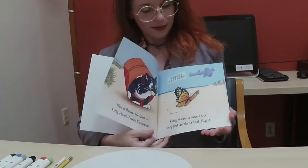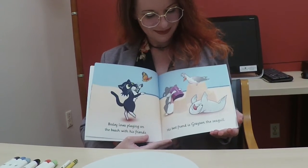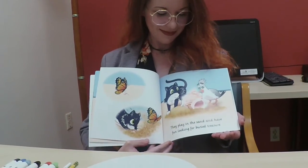Bosley the beach cat was a book I created with Tamara Hoffman-Chip. She's a local author. I met her because I had done some artwork for her before — I drew a few of her book covers about the Outer Banks. This book, Bosley the beach cat, also takes place in the Outer Banks. Tamara did the script, all the writing, every page, all the words, and she enlisted me to do the illustrations. She would send me some words, I would draw some pictures, and then we would share our work and make sure we were both on the same page — figuratively and literally.